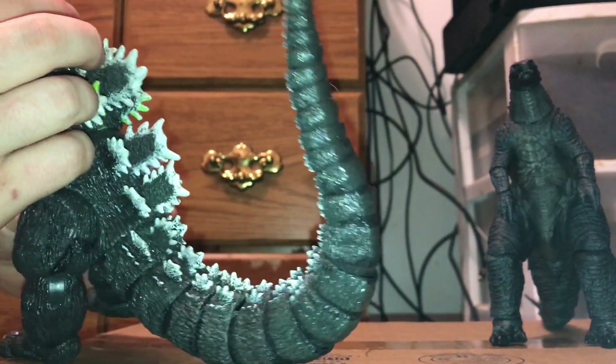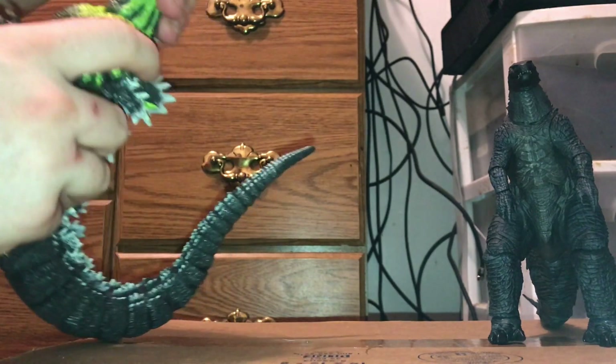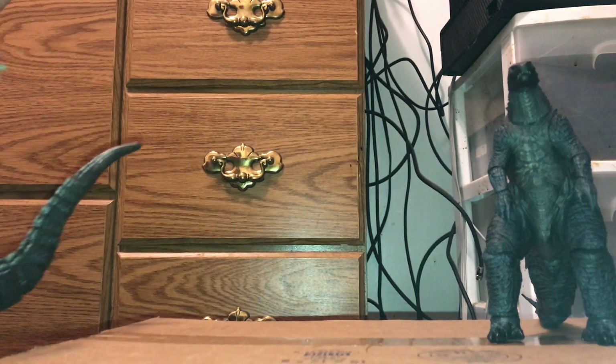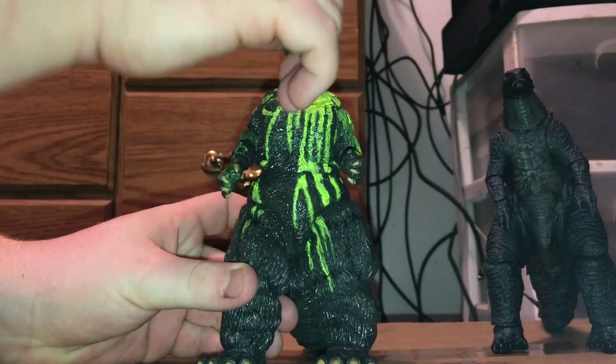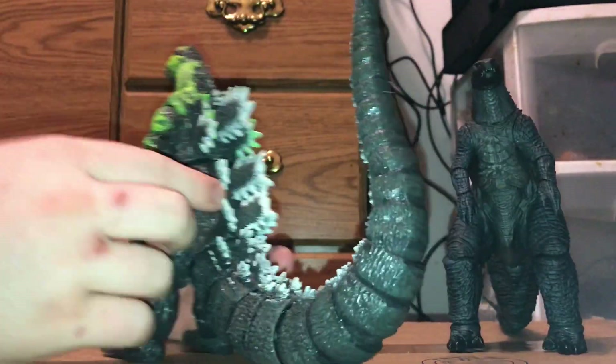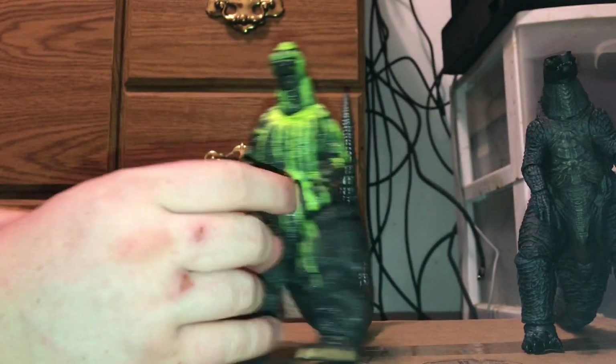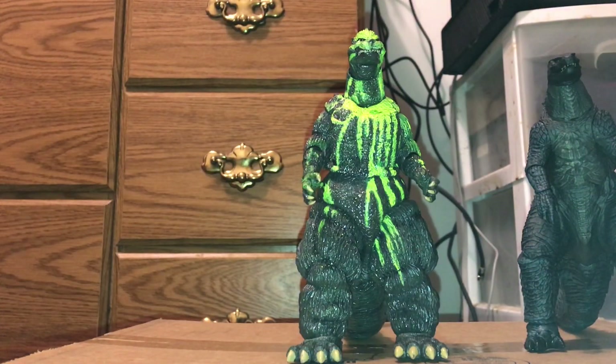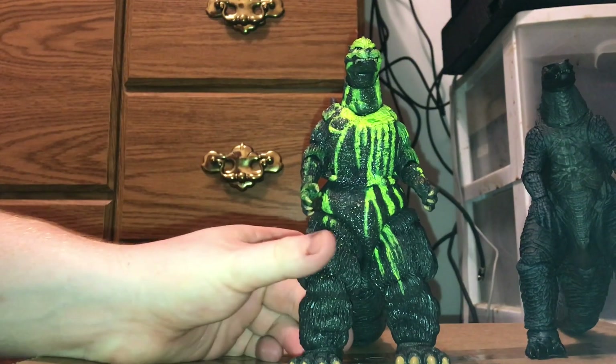On the head, there was some glue, and under the neck — you have to turn his head a bit. There was some on the back too. It was a mess. I hope that's just some stuff I can scrape off. Other than that, it looks really good.